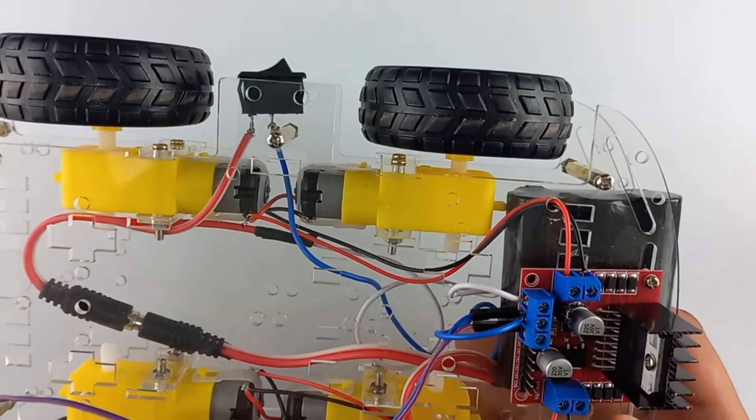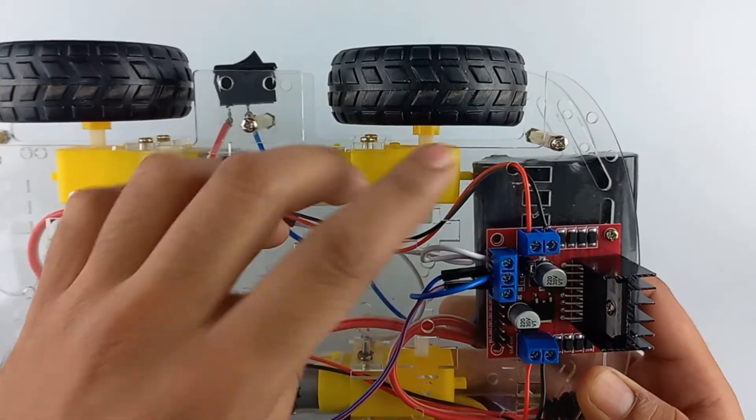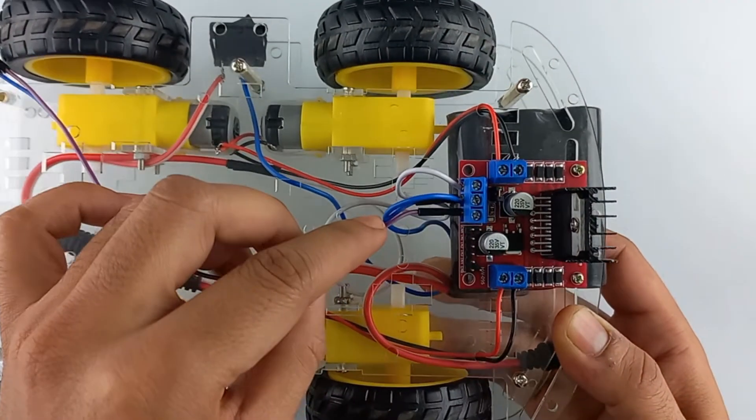I have connected the motor terminals of the left hand side and the right hand side. Also take a jumper wire connected to the ground and 5 volt supply.